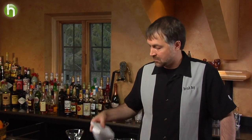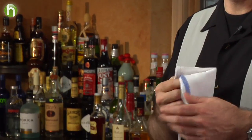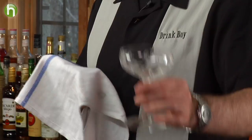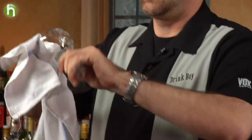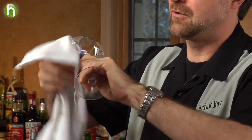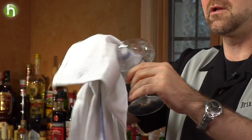Anytime you have glassware like this, you want to make sure you're actually allowing your customers and your guests to really appreciate the glassware themselves. An important component in doing that is what's called a lint-free towel. These towels are extremely valuable once the glassware has been washed and out of the dryer — sometimes there's spots on it or stuff like that. Taking a lint-free towel, you can just quickly wipe them off to restore them to crystal clear luster.